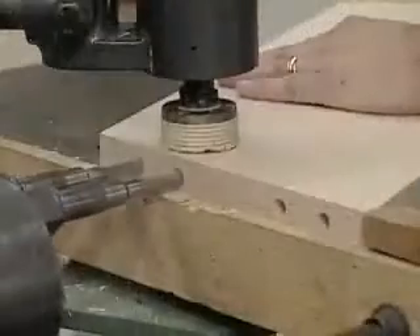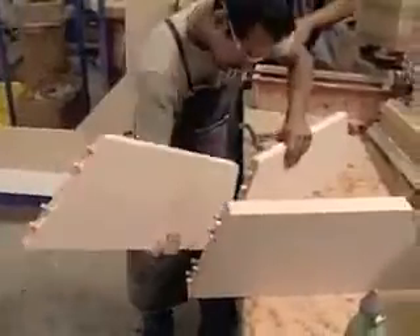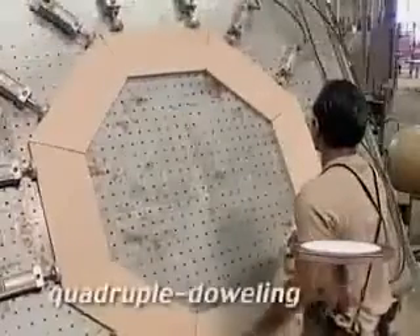There are, on average, 30 hardwood dowels in each Darafeev barstool and game chair. To build the same high degree of structural strength for the Darafeev game tables, we use quadruple doweling.